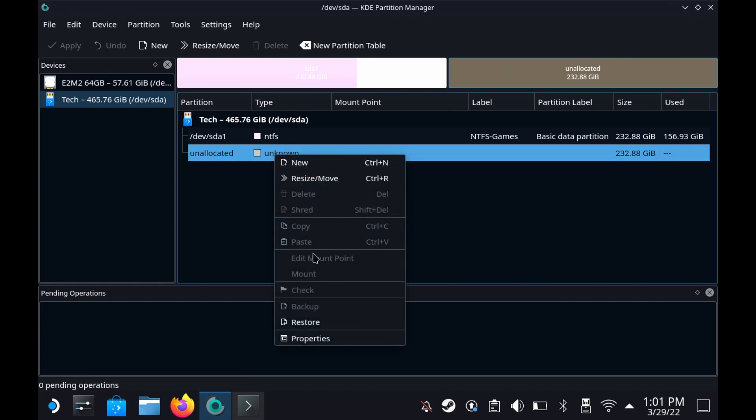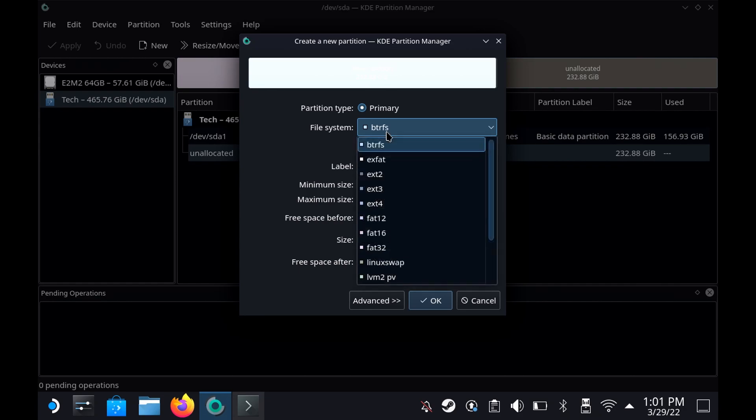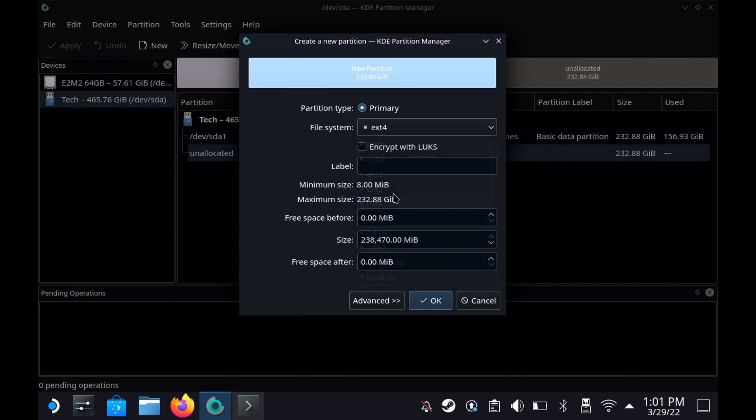I'm going to click New and we are going to select EXT4. You can try some others if you wish, but I am not, and we are going to click OK.